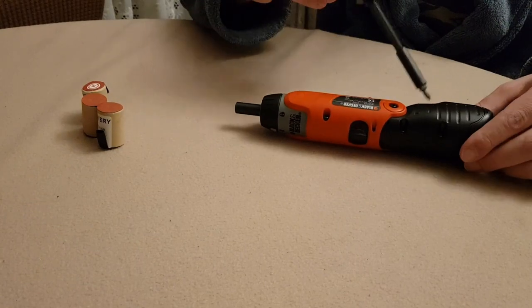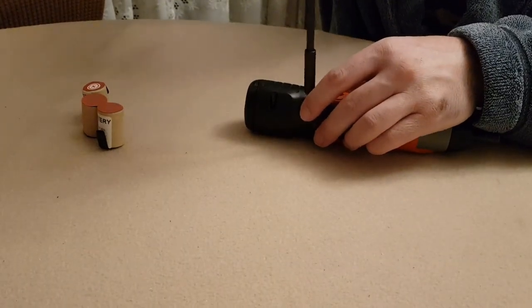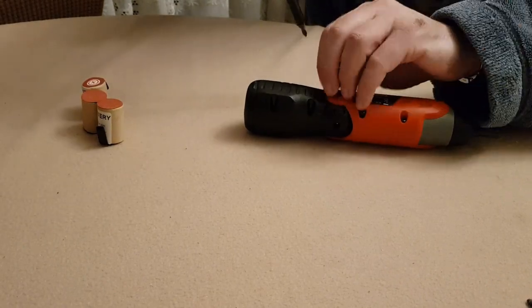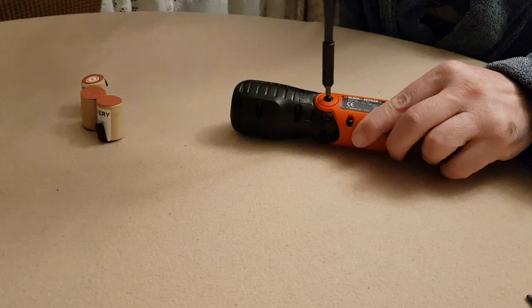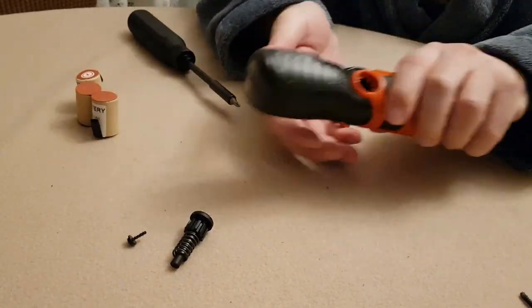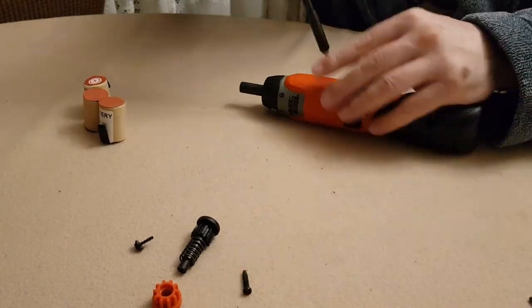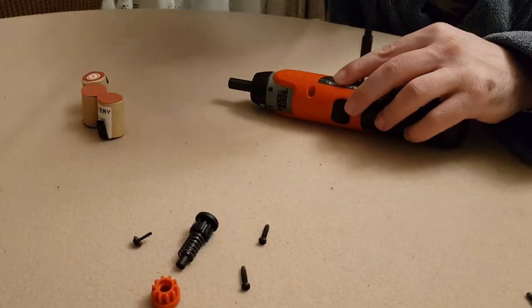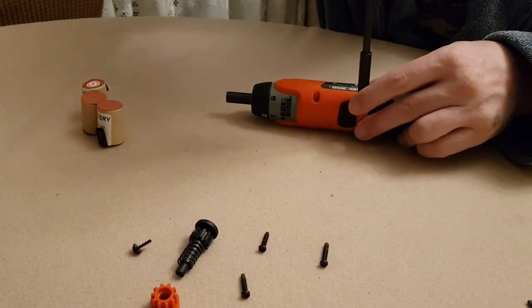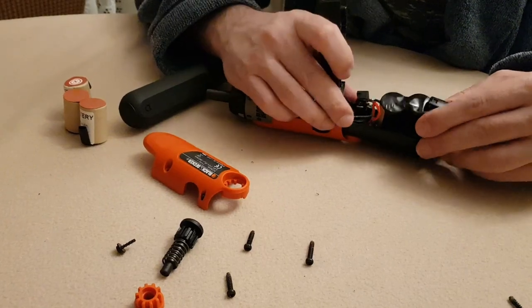The screws are 4 on the orange cap and 4 on the black cap. Let's start with the black cap. The last screw needs a Phillips 0 head.